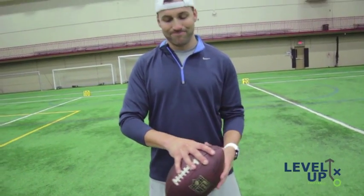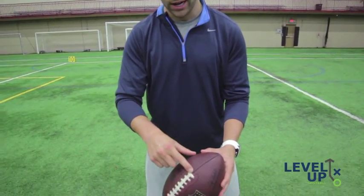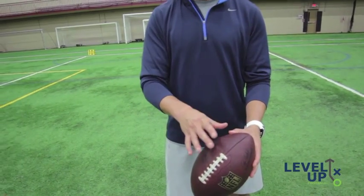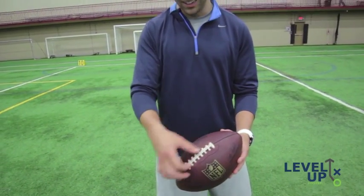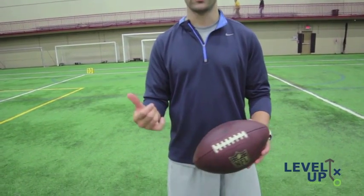Put your pinky and kind of run it along the ridge line of the laces — that gives you good feel on the football. For your other two fingers, you want to run them along the ridge line right here. College or high school footballs will be different, but they all have laces and ridge lines. The reason you want your fingers along the ridge line is that if the ball gets wet or slick, you have extra grip with those fingers.